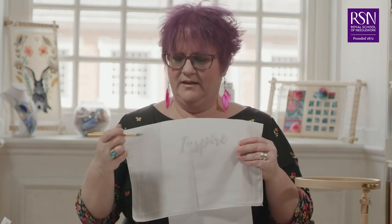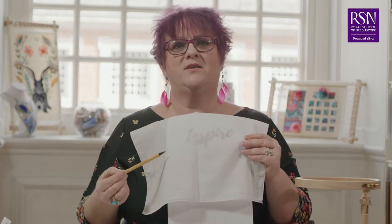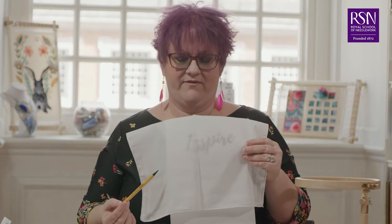You can transfer your design preferably using a mechanical pencil. This will give you a nice fine line so that you can cover up your lines when you're stitching. You can use an ordinary pencil or a heat erasable pen, but sometimes these lines can be a little bit thick and difficult to cover up, so a mechanical pencil is preferable if you have one.